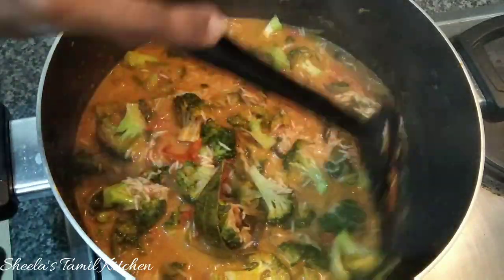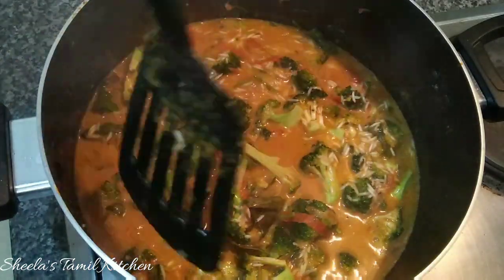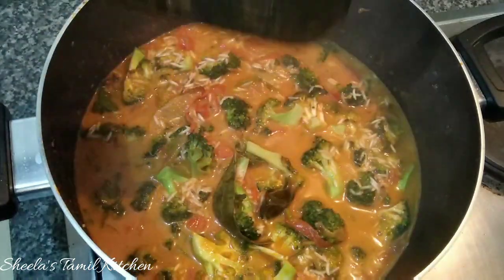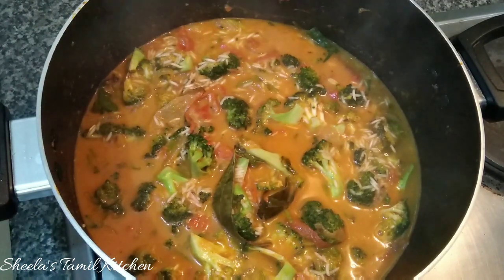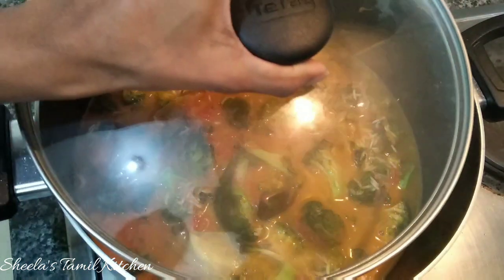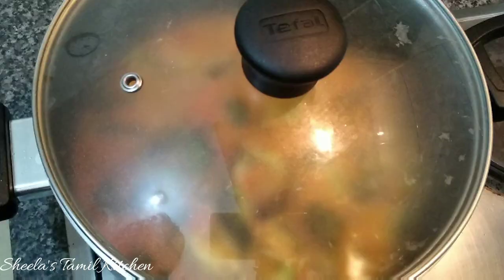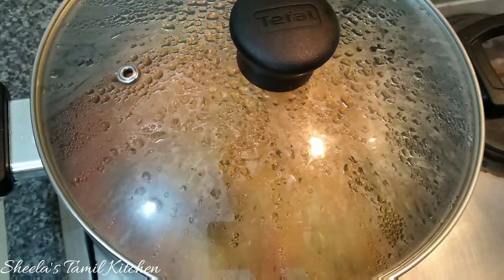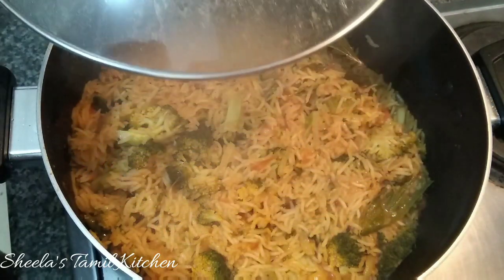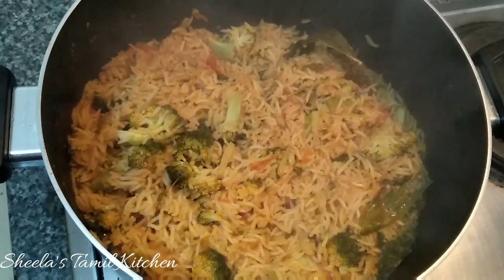Let's cook the broccoli on slow heat, in low heat. This is equal to rice, broccoli and broccoli. Cook on slow heat — you can cook full rice. Now let's open the rice. This is a very simple broccoli biryani.